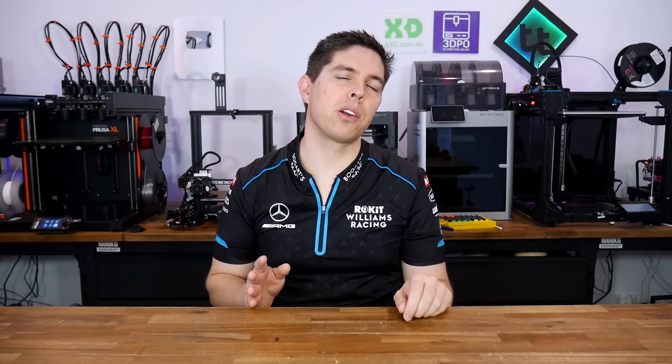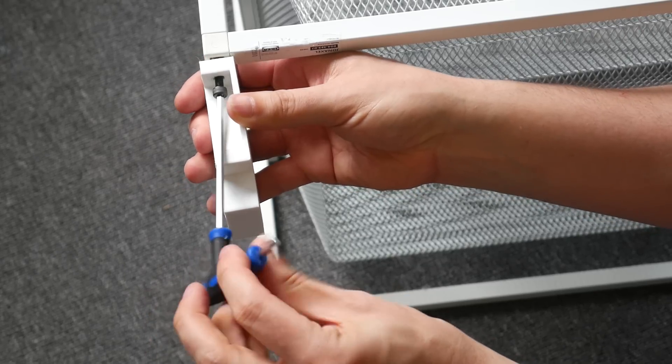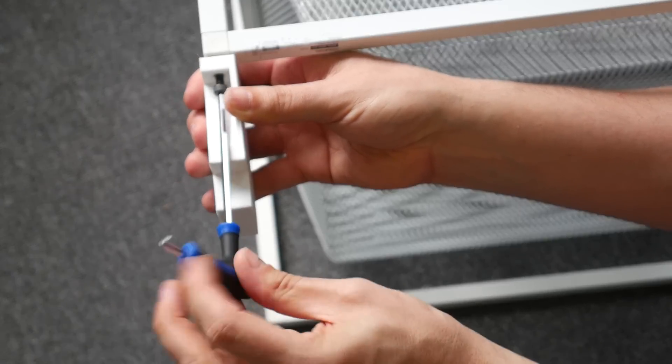Most of the 3D printing that I do are custom pieces that aren't really worth showing on camera. Until now. Here are 5 times that practical 3D prints saved the day.